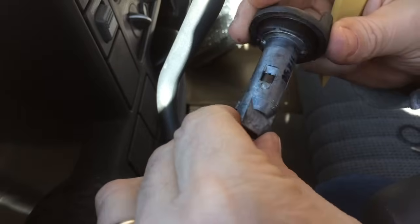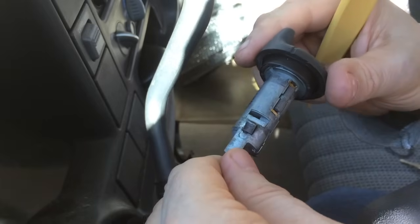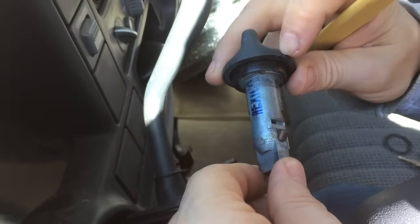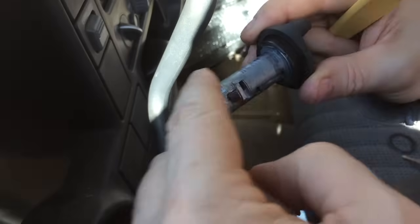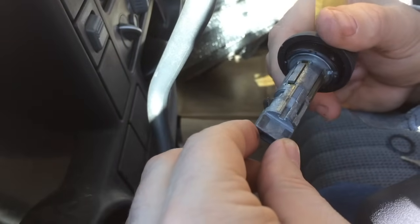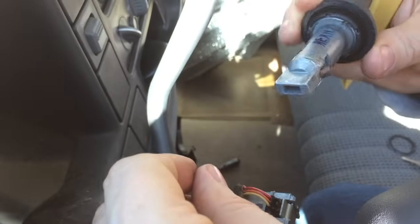I hope this helps you out. Reassembly is just reversing the process — you need to put the key back in before you do that. You'll know which way is up because of the indentation for the position of start or run, and knowing that you have this retainer up. I'll put a light coating of GM high-temperature grease on here too to keep it nice and freely moving. Thanks for watching.